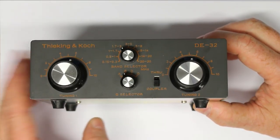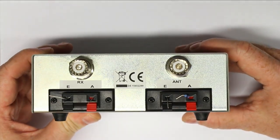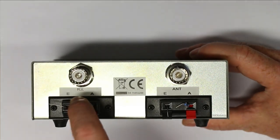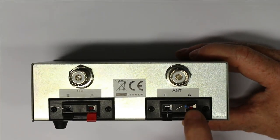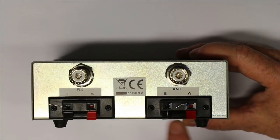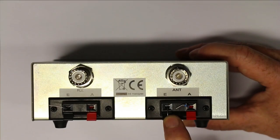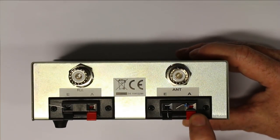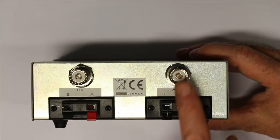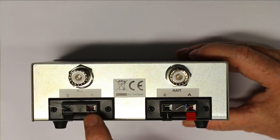First of all, what is it good for? This becomes clear when we take a look at the back. We have two types of connections for the receiver and antenna: a PL connector or two clamp terminals. At the input terminal you connect your antenna, and the output terminal connects to the receiver.